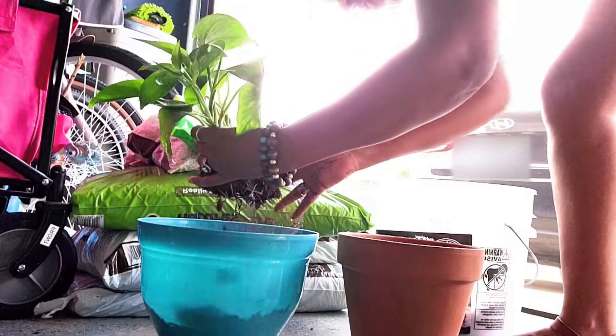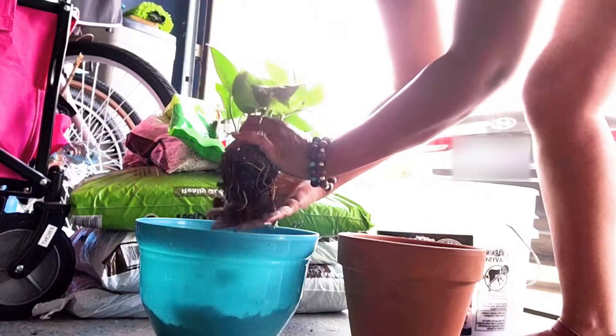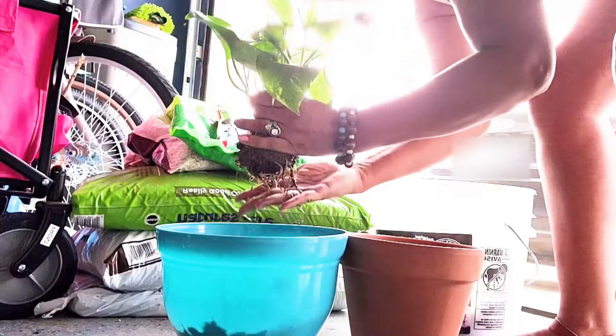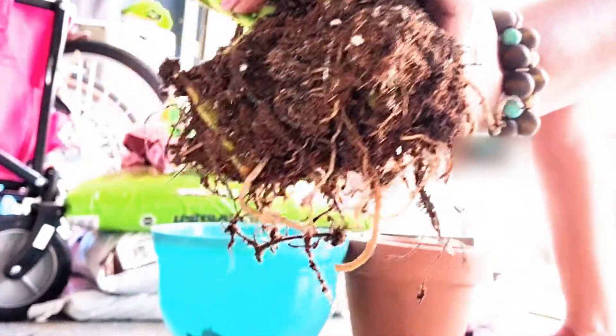I'm going to examine the roots just to see what's going on in here. As you can see, the roots don't look damaged.